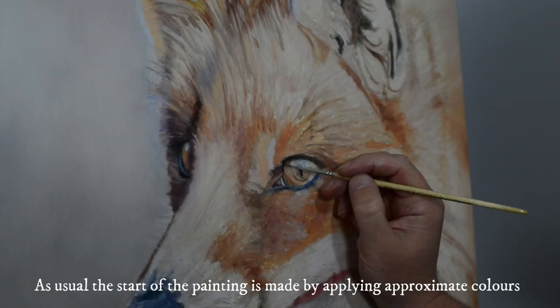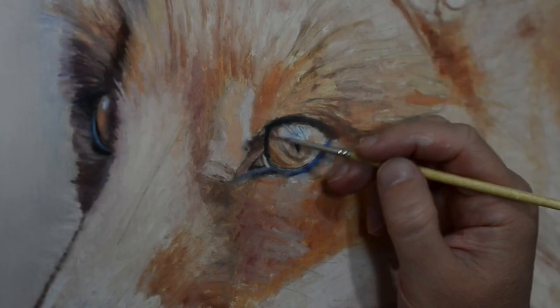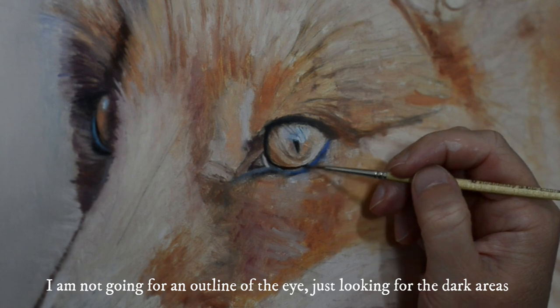As usual, the start of the painting is made by applying approximate colours and just getting those shapes. With the eye itself, I'm not going for an outline — I'm just going for the darker areas, and these should be soft.